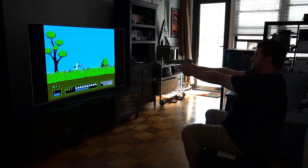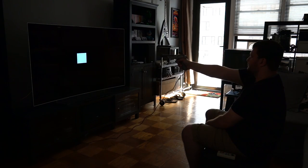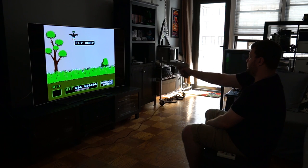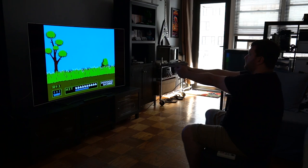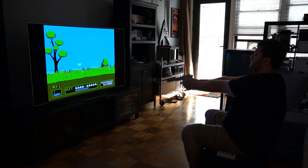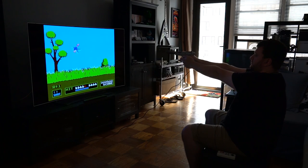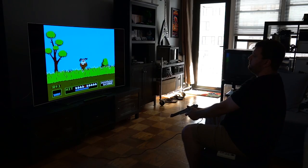I tried each of the delay settings, as well as multiple resolution outputs from the Analog NT Mini, as well as different flat screens. I tried this OLED TV as well as a TCL LCD TV, and I would only get sporadic hits. You can see one in the video, but that was the only one I was able to capture when I turned the camera on. There was one point where I got maybe 2 or 3 hits out of 10, but that didn't happen consistently.